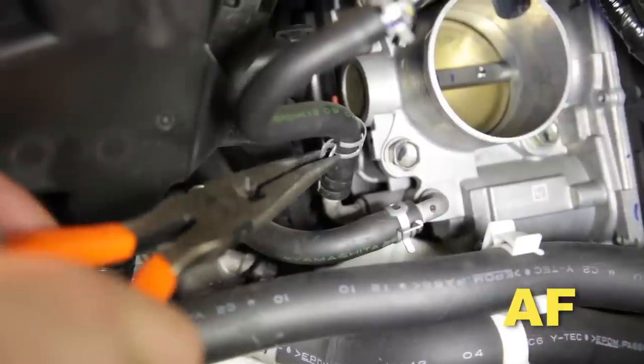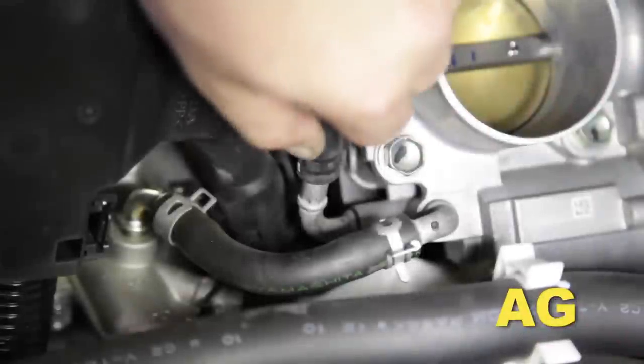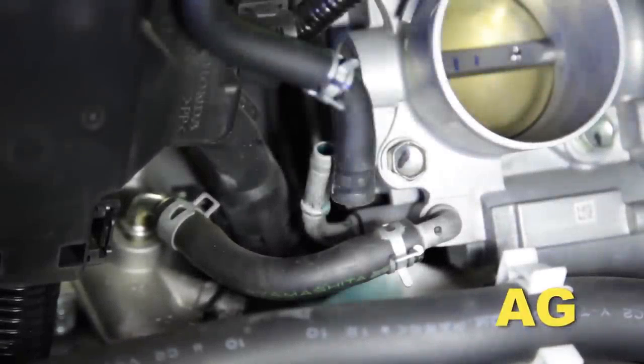Release the clip on the throttle body hose and move it. Remove the coolant hose from the throttle body upward.